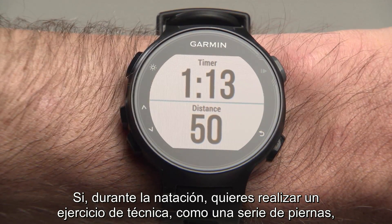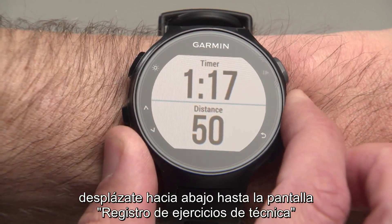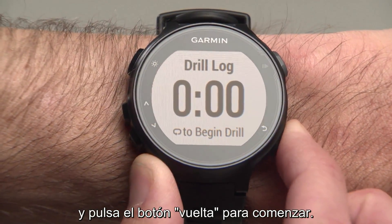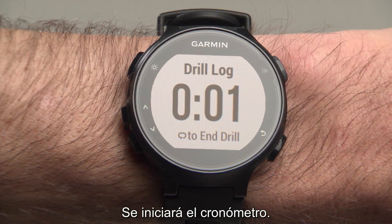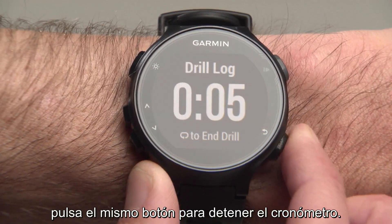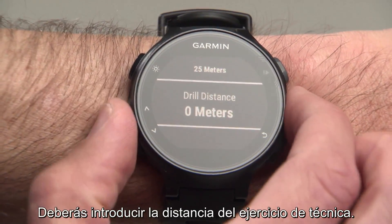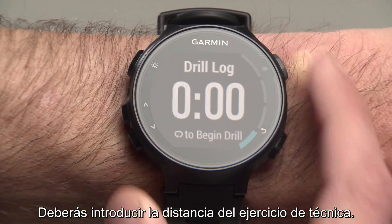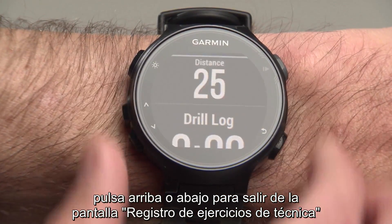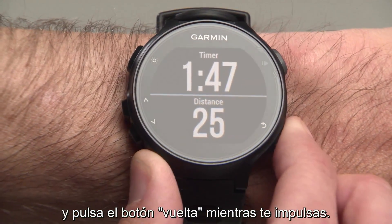If, during your swim, you want to perform a drill such as a Kick Set, scroll down to the Drill Log screen and press the Lap button to begin. The timer will start. When you're finished with the drill, press the same button to stop the timer. You will be prompted to enter the distance of your drill. To resume regular swimming, press Up or Down to navigate off the Drill Log screen and press the Lap button as you push off.